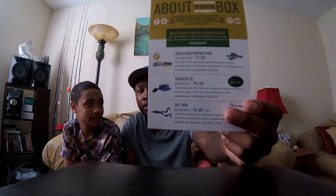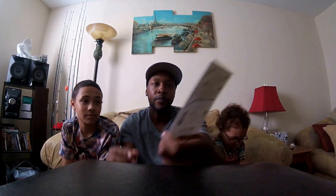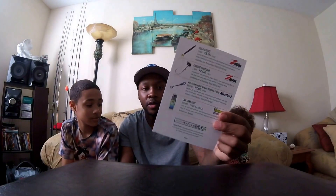So what this is — it's a subscription-based product, and you pay whatever it is, $15 or $20 for your box, and they send you lures that you might not have tried — maybe a confidence bait. I paid $15 for this box, and as you can see I got $7.99, $6.49, $2.45 in the first three lures, then $2.99, $2.00, $3.99, and the last one is free. So that's well over $15.